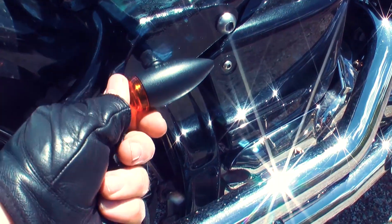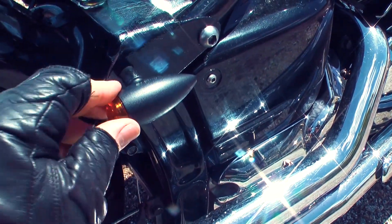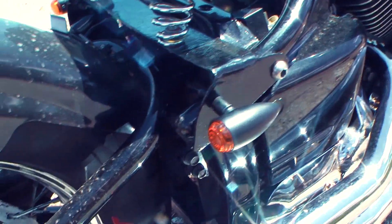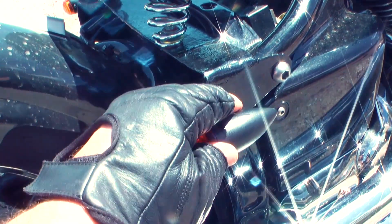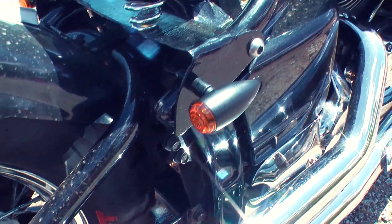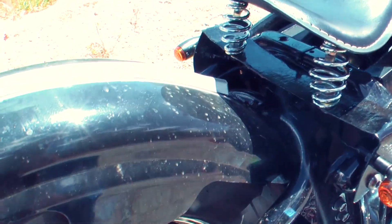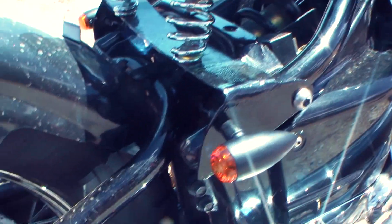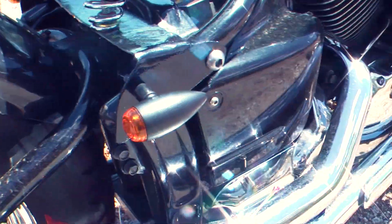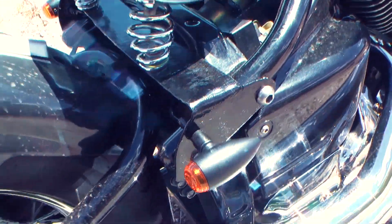I've put the blinkers here — these are bullet blinkers I got from Bad Boy Bobbers in Melbourne. They're quite solid, but probably not that solid if you kick them, which I found out with the other one. They work alright. I'll probably need them a little bit higher on the other side.